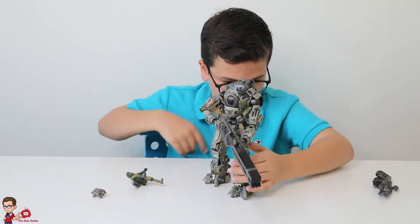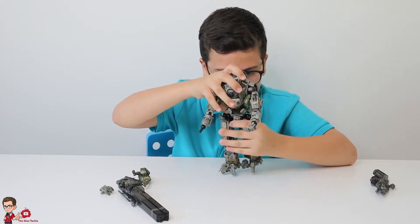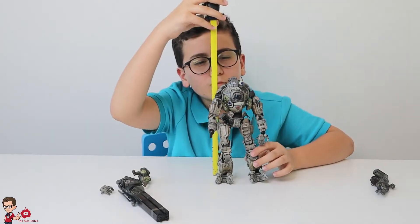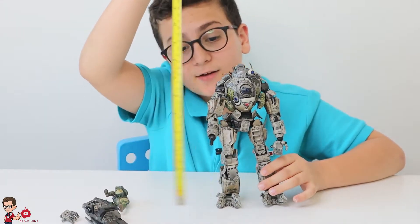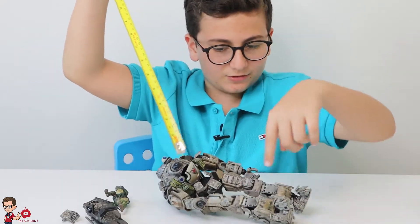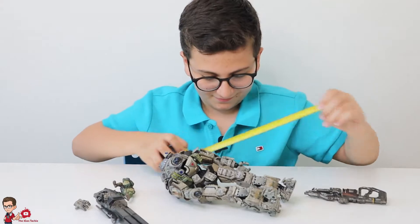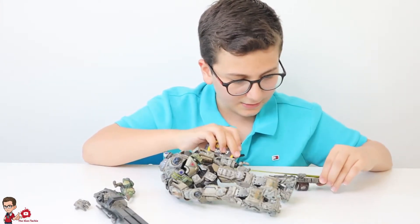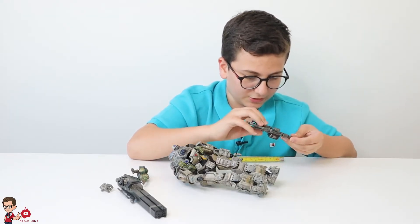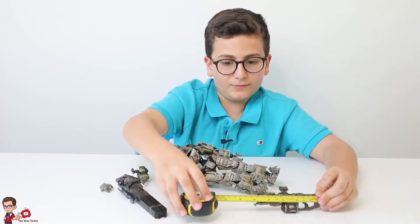Now let's measure the size of everything. First, we make the Titan stand straight and measure him — he's around 23 and a half centimeters tall. Now we measure the XO-16 rifle — that is going to be around 14 centimeters long.